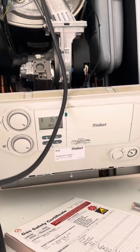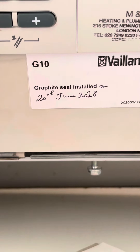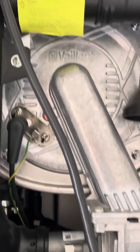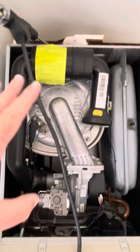We can see here that the previous person who serviced the boiler on the 20th of June 2018 actually put a new graphite seal on. So why would they have done that? Well, they'll tell you it's really good practice to change the seals on the heat exchanger, which is true.